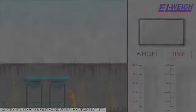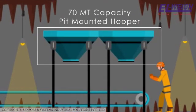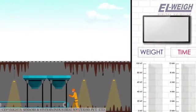Model 1 - General Arrangement. This model will have a 70 MT capacity pit-mounted hopper resting on eight load cells. There will be a 700 TPH conveyor below this weighing hopper.